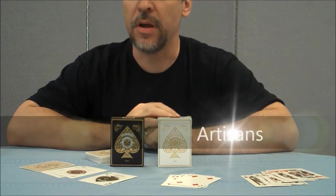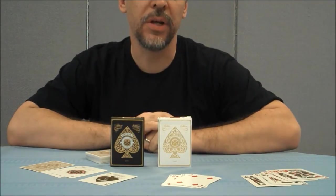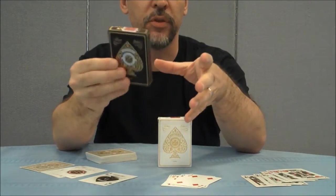Hey everybody, welcome back to Magic Orthodoxy. My name is David and this is a deck review. Today we're going to look at the white artisans from Theory 11. We're also going to take a look really briefly at the black artisans, but being that they're very similar decks, we'll just go over this one briefly.